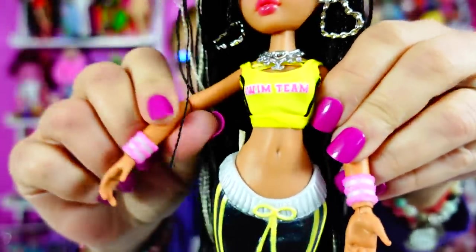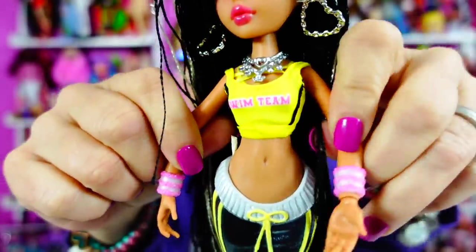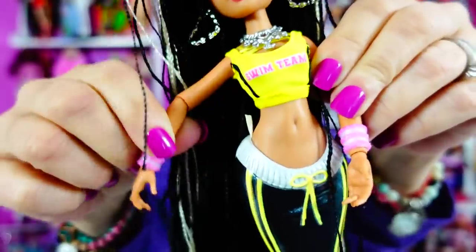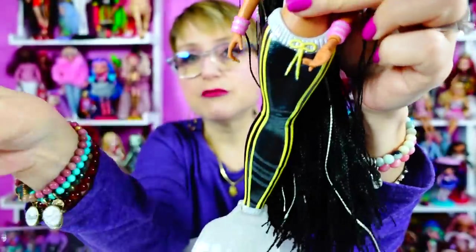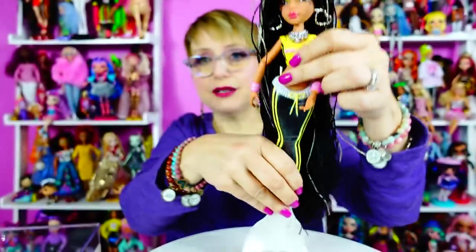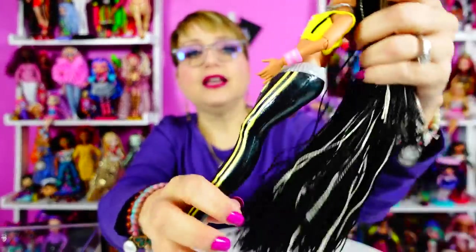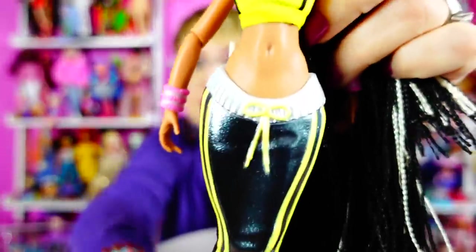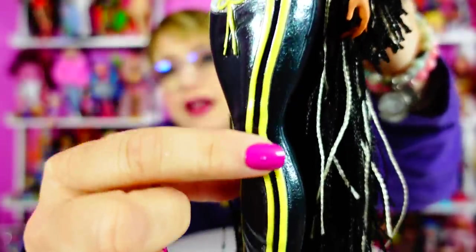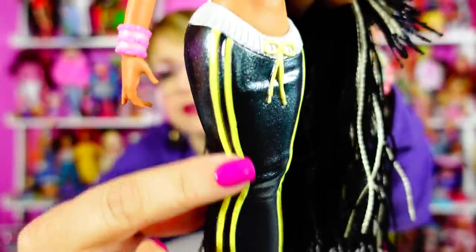Her limbs are more articulated than MC Squared, I think. Her limbs are definitely a more sturdy plastic than the MC Squared dolls — that was kind of my issue with them, because otherwise they would have been really, really cool but they had this flimsy feel. Her tail is awesome because it's sweatpants or joggers — I grew up calling them track pants if they had the stripe down the side.